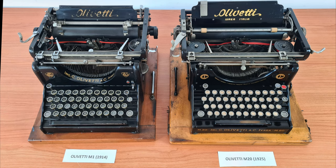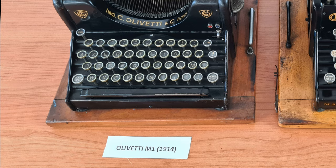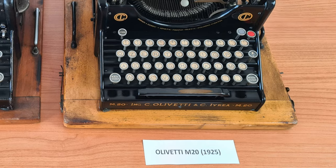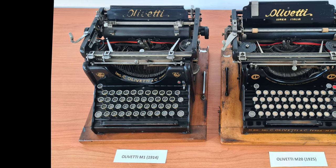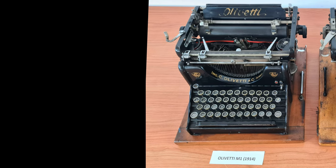Let's compare the first Olivetti model, the M1, with the M20. The production of the M1 started in 1911; this typewriter is from 1914. The M20, produced since 1920, is derived from the M1 — they are very similar. The M1 was a very complicated typewriter made of 6,000 pieces, very difficult and long to build. To build just one typewriter took 25 days, and production was no more than 10 typewriters per day.